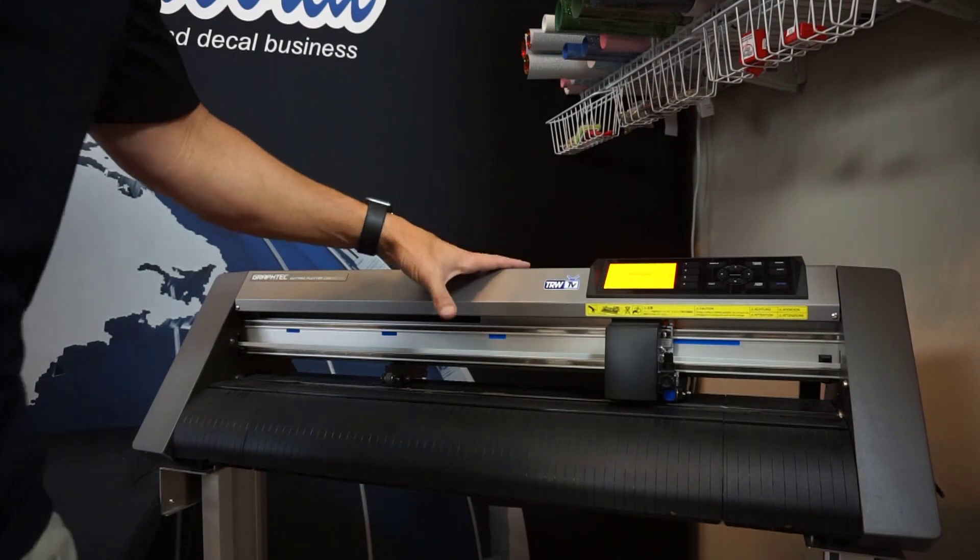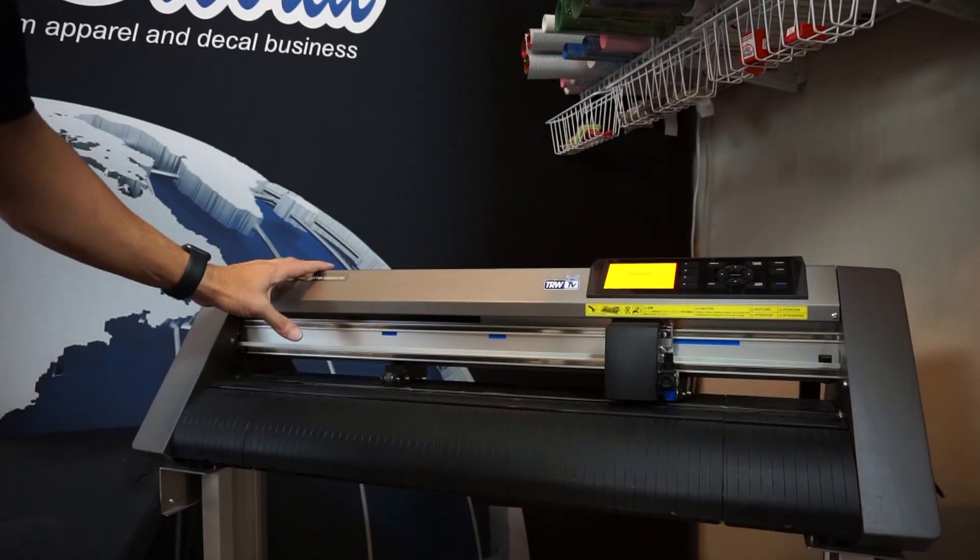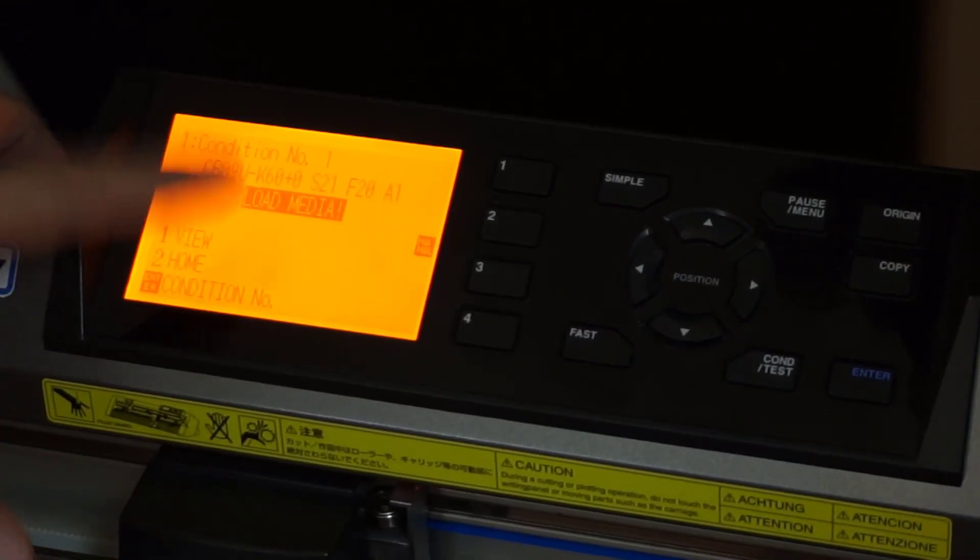So I'm going to show you a quick little tip on how to fix that so you aren't wasting material. We're here with a Graftek CE6060 Vinyl Cutter, and it's asking me to load media.